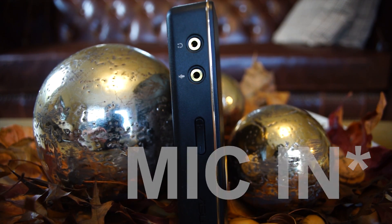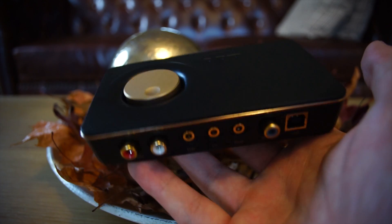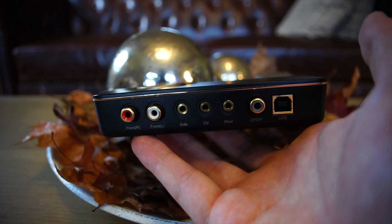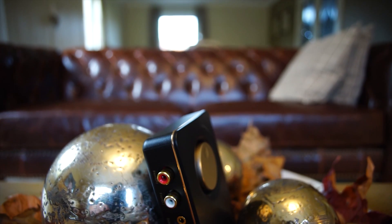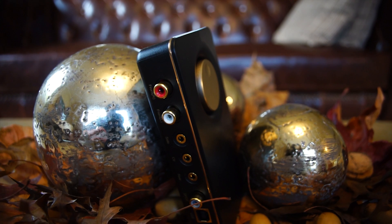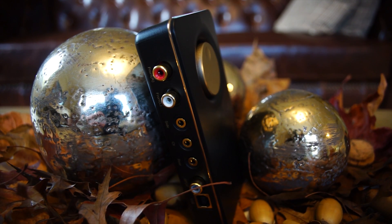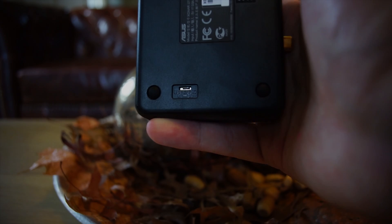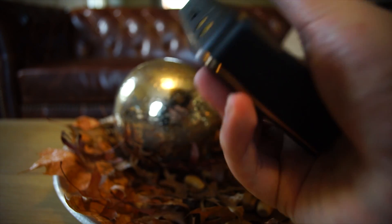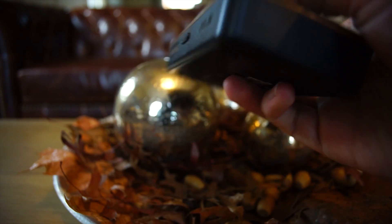On the back there are a few more connectors: the red and white RCA connectors, and then for the 7.1 audio — because this is a 7.1 USB sound card — you have the sides, the center, and the rear outputs. There's also a SPDIF output and a USB connector. On the bottom there is a little switch to swap between USB 1.0 mode and USB 2.0 mode — obviously you run it in 2.0 mode.